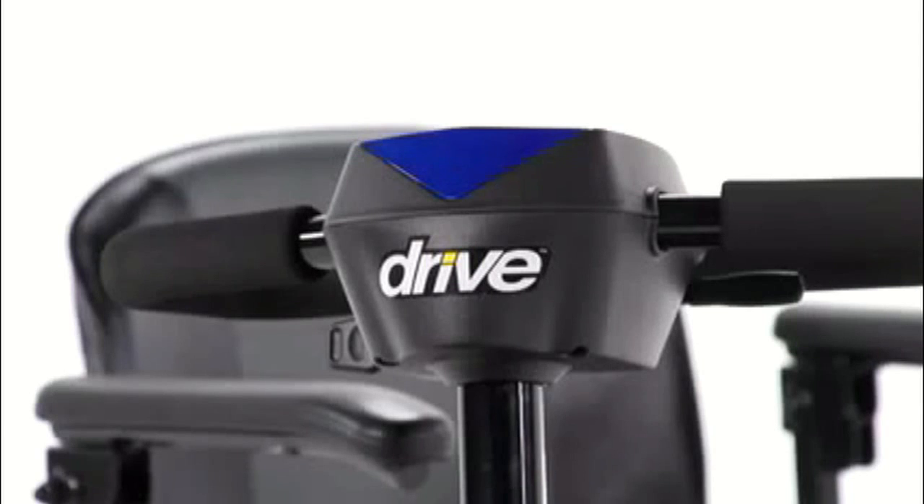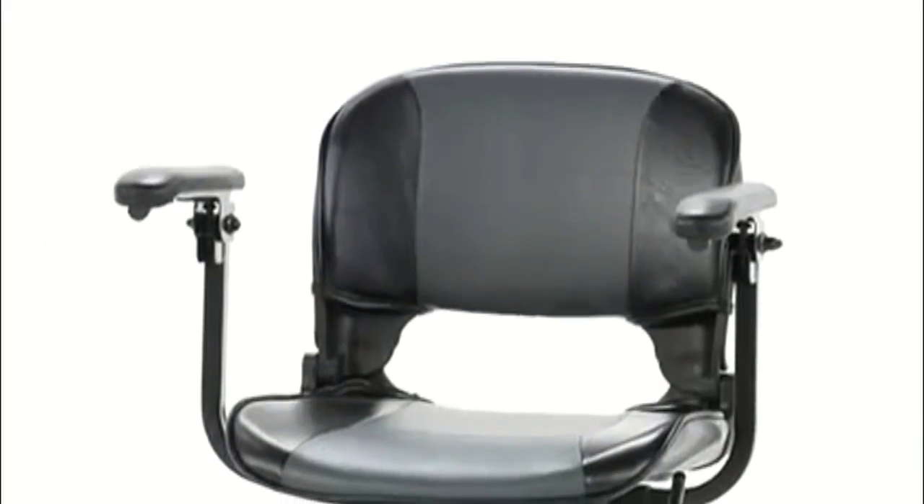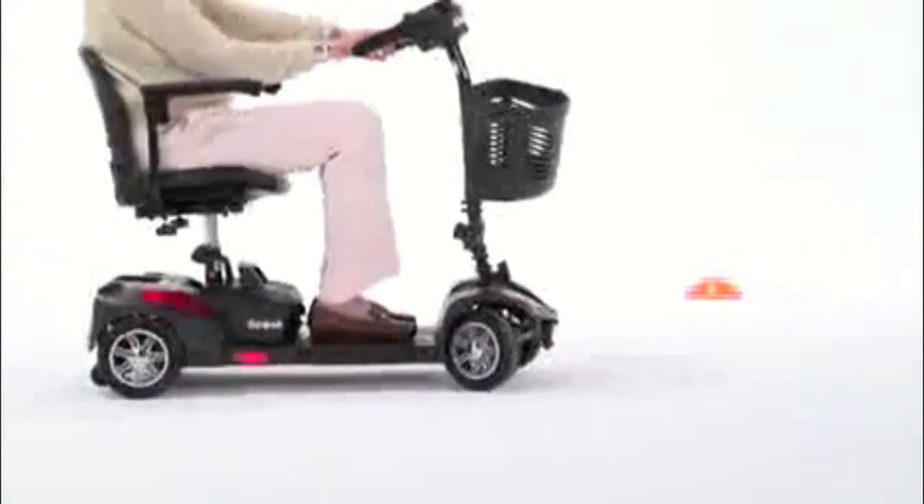For a deluxe appearance, the Spitfire Scout Deluxe 4-Wheel version includes interchangeable shrouds with a high gloss finish, attractive two-tone seat upholstery, and metallic wheel rims. Along with great performance and style,